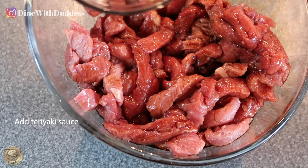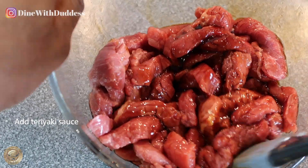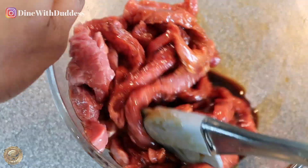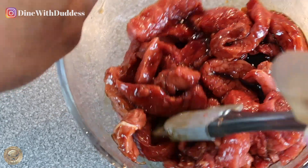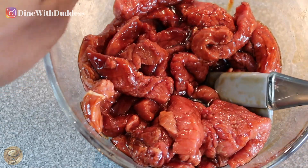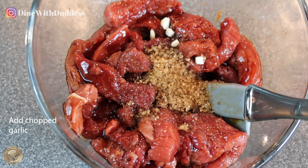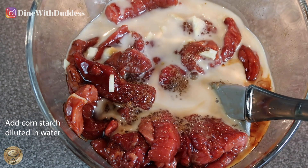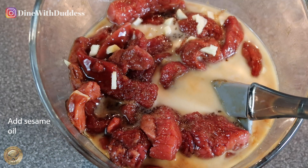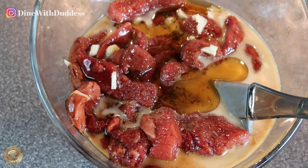I'm just adding in some teriyaki sauce — you don't have to but I love the taste of it. Adding that to my dish today and then mixing it through. I've got some brown sugar as well just to give it a little bit of sweetness, some chopped garlic, some cornstarch mixed in with water, and some sesame oil, and then we're just going to mix that through.